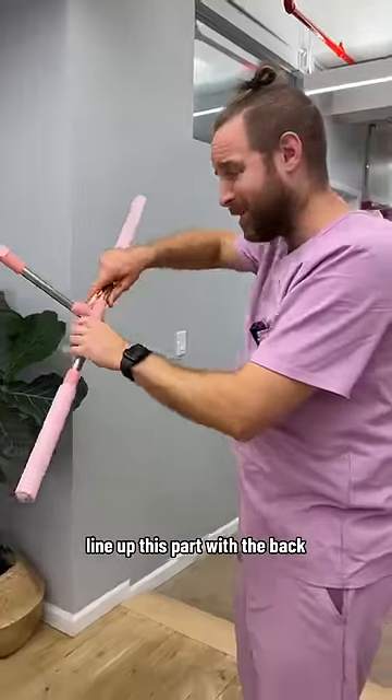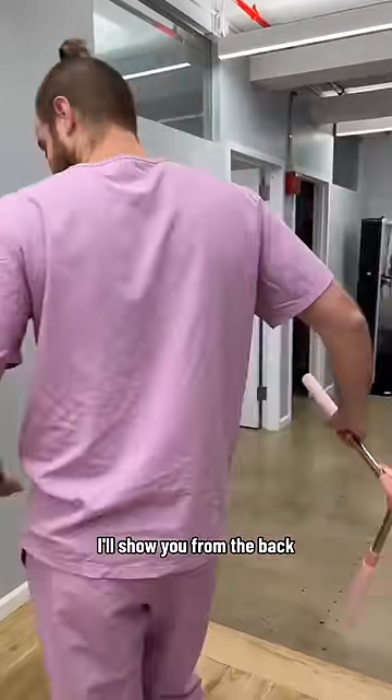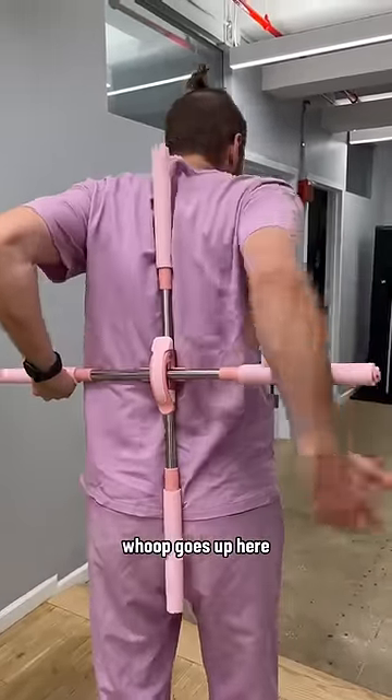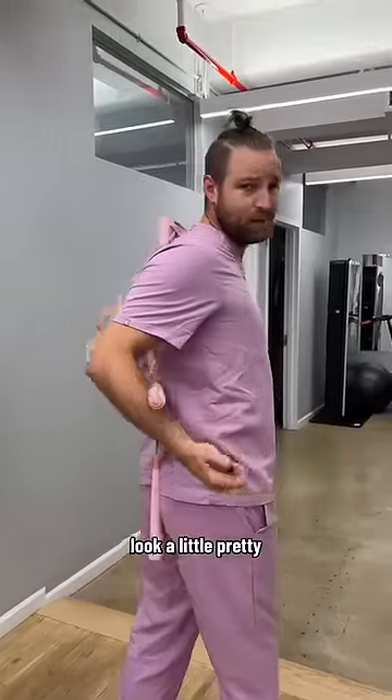So all you want to do, line up this part with the back. I'll show you from the back — it goes up here, goes up here. I usually like to get a look a little pretty, a little smile first helps.